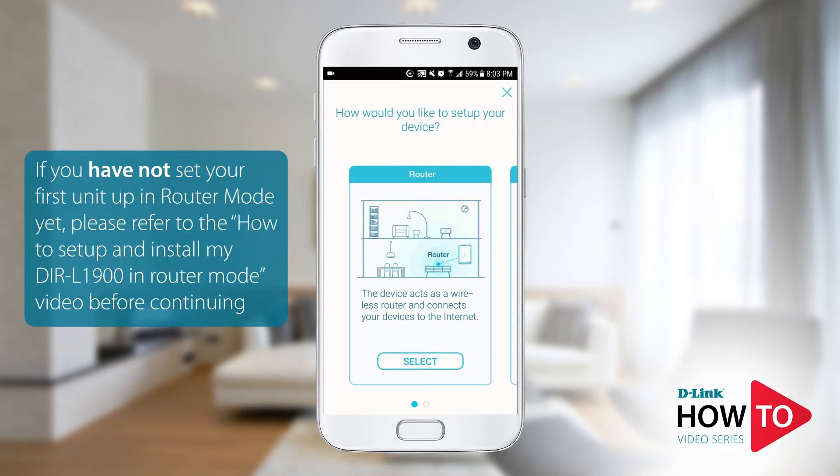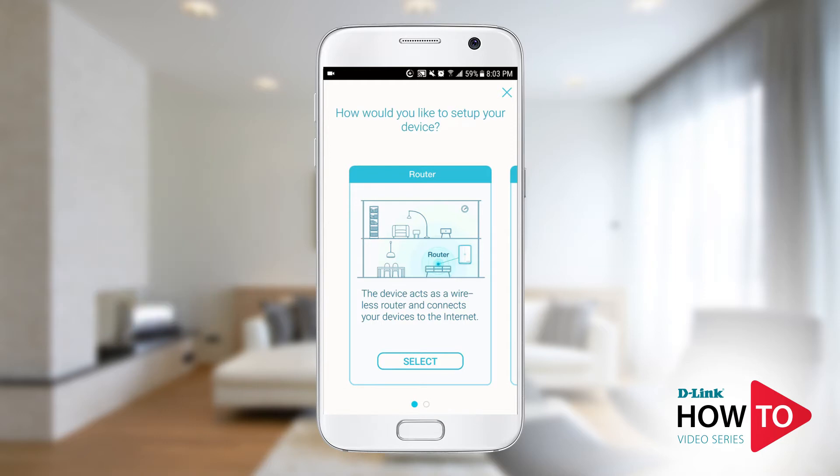Since we are creating a mesh network and have already set up the first unit as a router, I will show you how to configure the second unit as an extender. Swipe to the left and select Extender Mode, then tap Select.